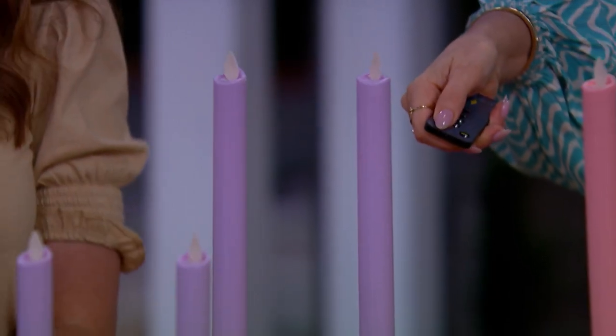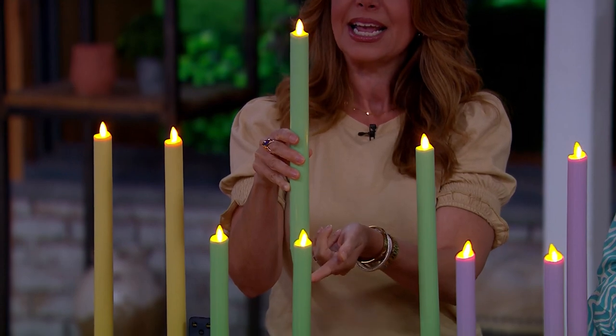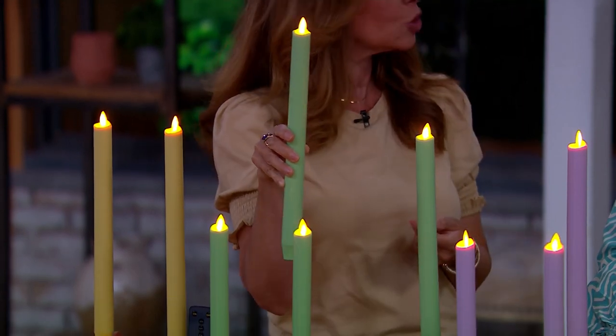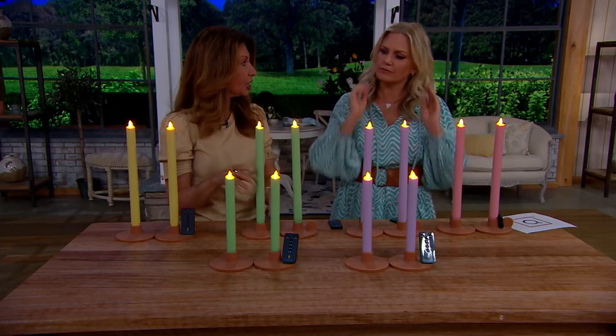On the bottom there's a little button — push it once and it turns on or off. Push it twice and it blinks, and when it blinks it tells you the timer is on. Then you can change the timer functions. If you're having a party and want your candles on longer, you can put them on the ten-hour setting.